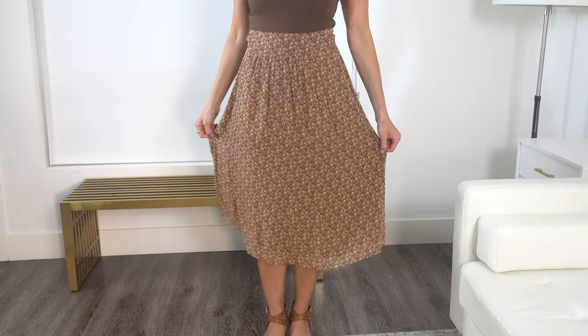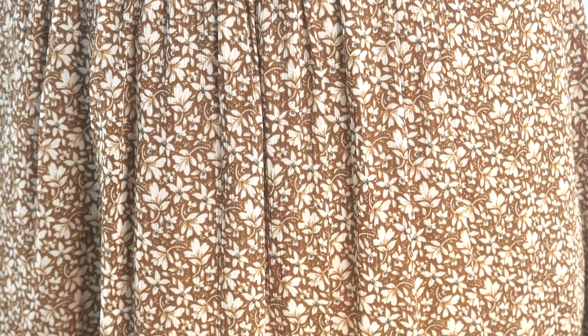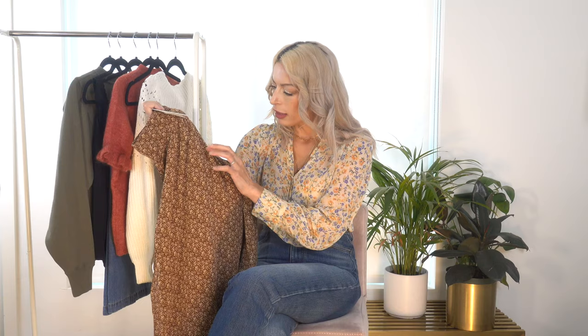Next up we have the Maria Skirt — I'll admit the number-one thing that caught my eye was that it's named Maria. It is a midi-length, high-waisted skirt made of 100% viscose and it is fully lined, which is always fantastic. It has a great deal of pleating in the front, but that does not create volume — it is still a very slimming skirt, although it has some movement to it. The pattern is called the Calanquis Florals — a beautiful brown tonal color with a floral print.